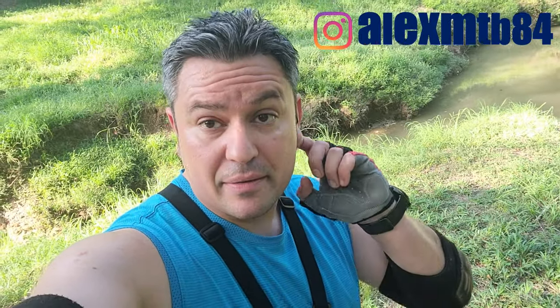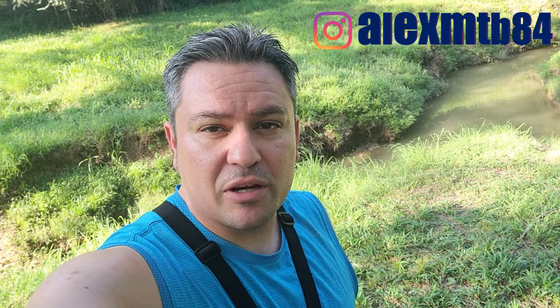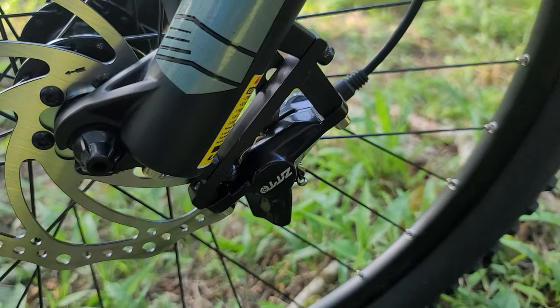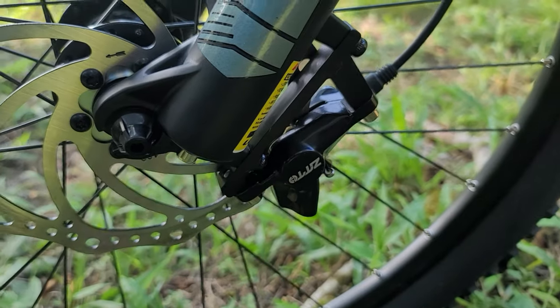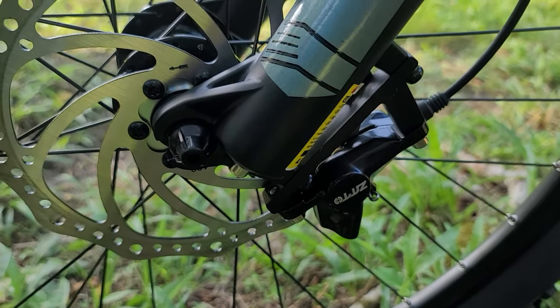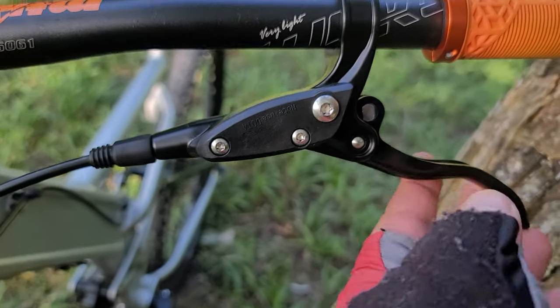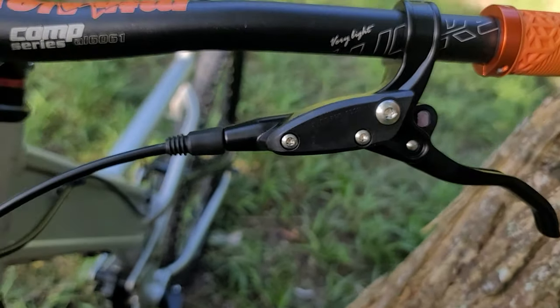What's up guys, welcome back to another video. This is Alex, MTB Alex, and today I'm going to be reviewing some budget hydraulic brakes that I got on AliExpress. I paid like $40 for them for the pair, front and rear. They're the Zitos and they're two pistons, very similar to the Shimano MT200, although the lever is very generic.